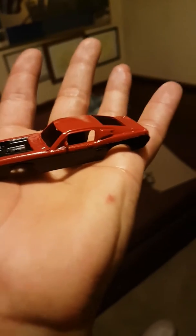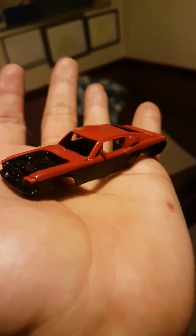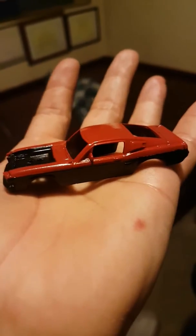I need a little bit of input on what to paint the interior. I'm thinking like a red, maybe red interior, or red and black interior. I do need to get some water slide decals — racing water slide decals.